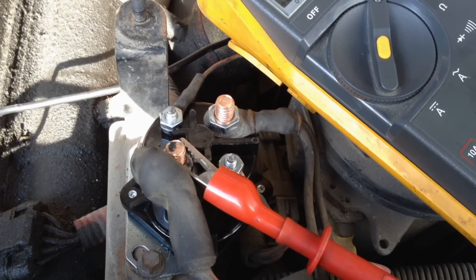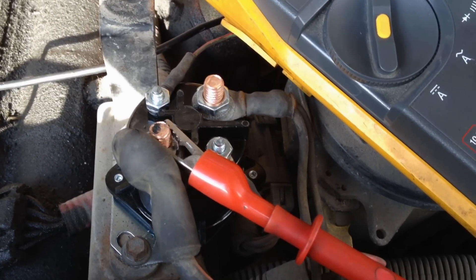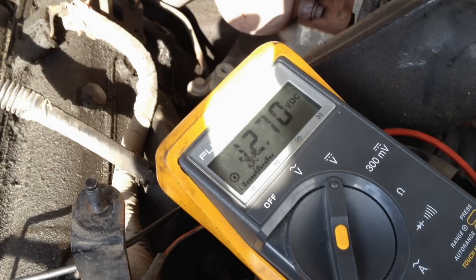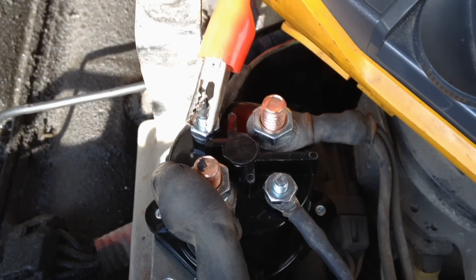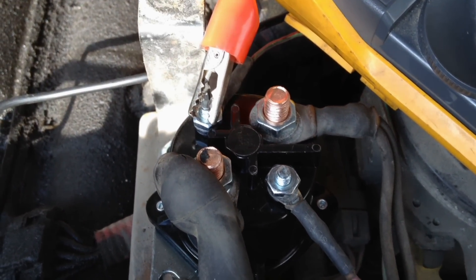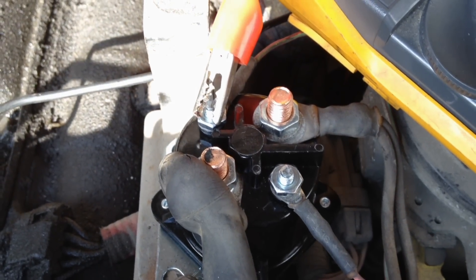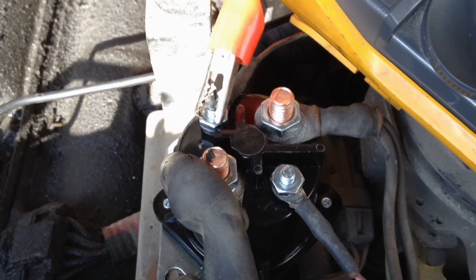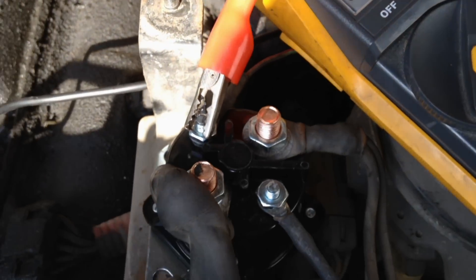First thing we're going to do is test that main positive that comes in for voltage — and we got 12.7 volts, which is very good, so we're good there. Now we're going to test the control side. This terminal right here where the multimeter is connected should have power when the key is on and when the engine is running only — and we got voltage there. Our inputs are good.